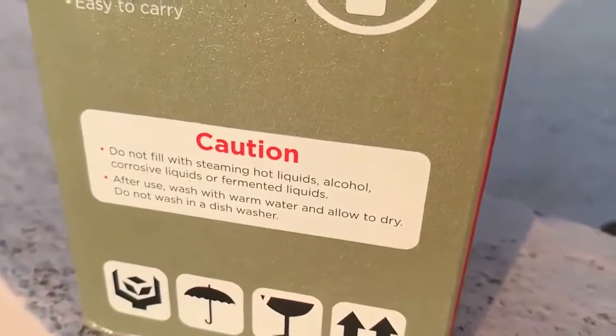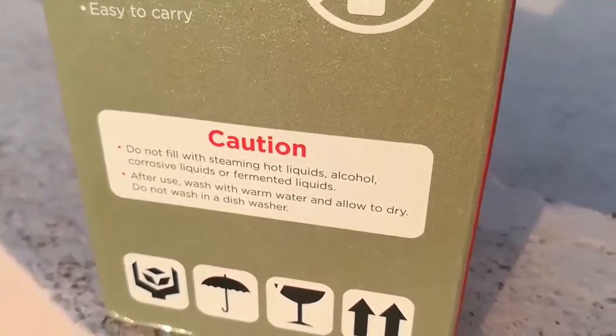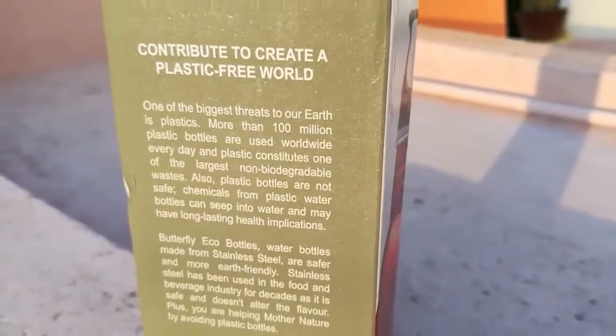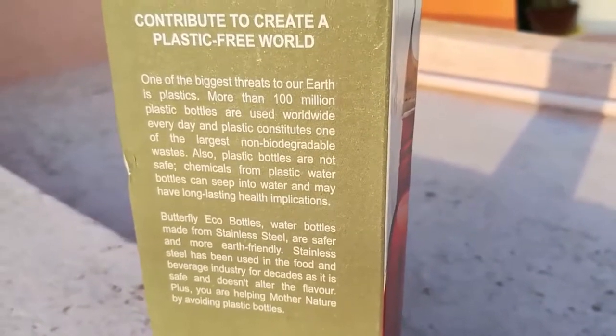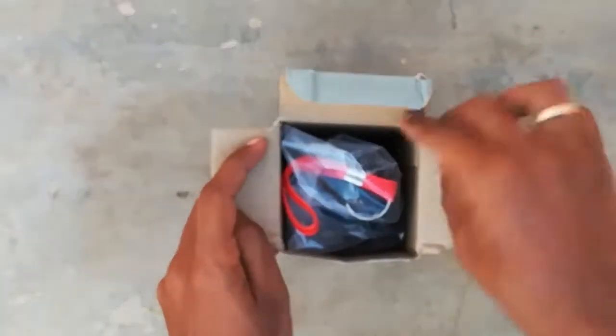You should not put hot liquids, alcohols, or fragrant liquids in this bottle. You need to wash it every time with warm water. It prevents germs, especially for children. Please avoid plastic.